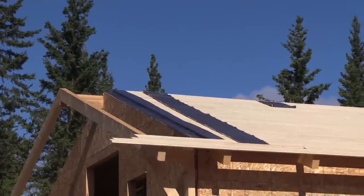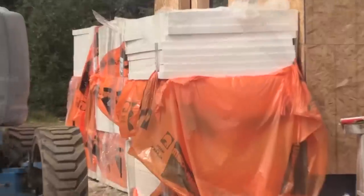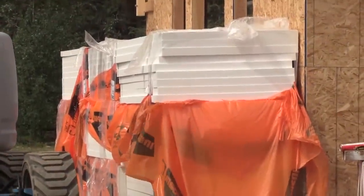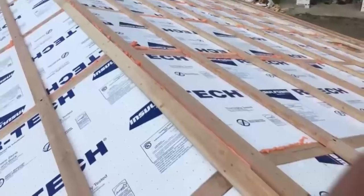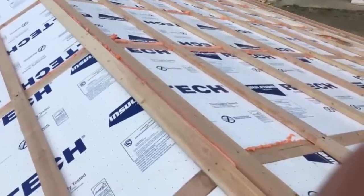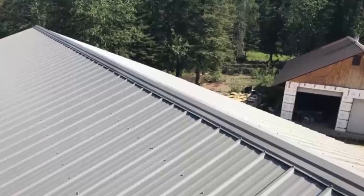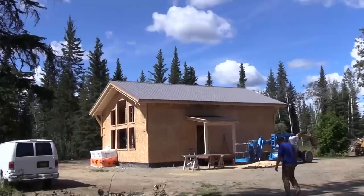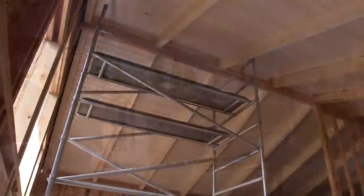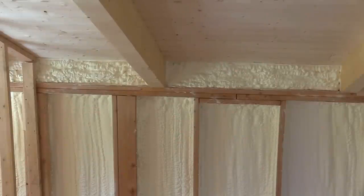From there, we waterproofed the ceiling — this also serves as our vapor barrier — and then we built a cavity for foam insulation. What's so remarkable about this is there's no thermal bridges in the ceiling. It's solid foam, so it's going to heat really well. Then we added an air gap and put the tin on top. This is our specialty and how we build a roof, and it really is a showstopper in a house. It's also highly efficient and just an amazing way to build a roof system.